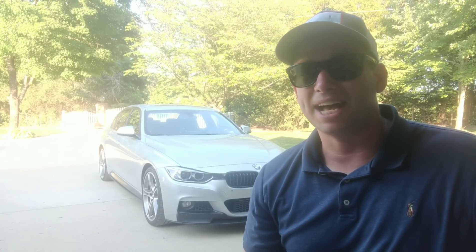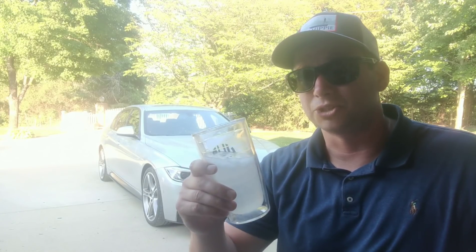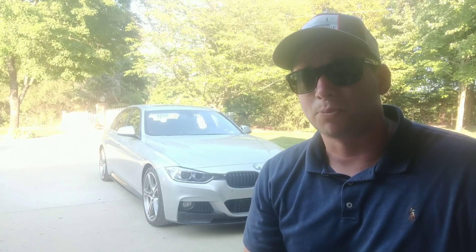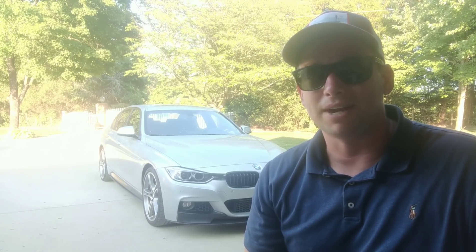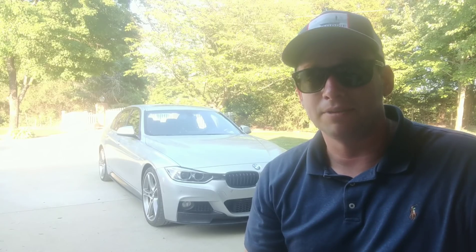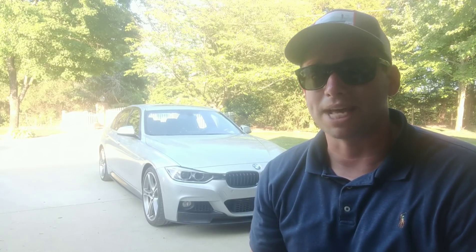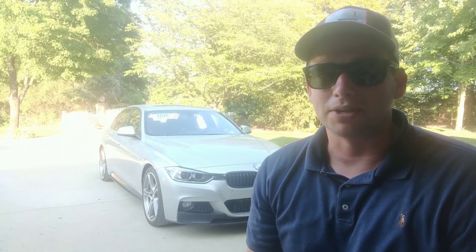What's up guys, welcome to BT Willis Garage. Sitting outside, it's hot today, got a little drink going on. I wanted to do a little overview on my F30 N55 build. This is a 2015 M Sport package, a 335i — meaning it's rear-wheel drive — and I've taken the time over the past year to really put some time and effort into performance for this car. I bought the car with 12,000 miles.